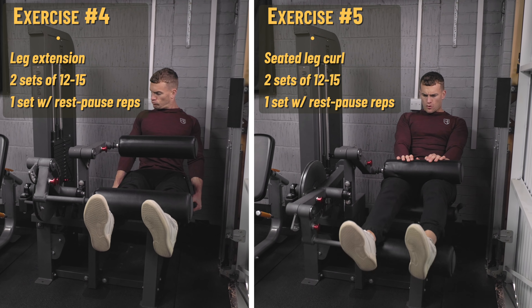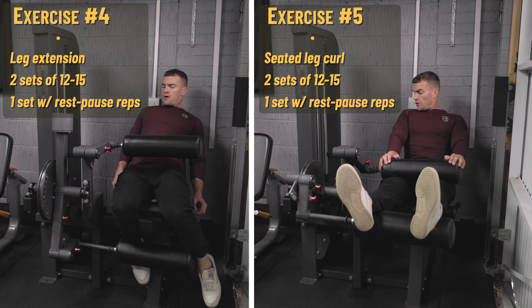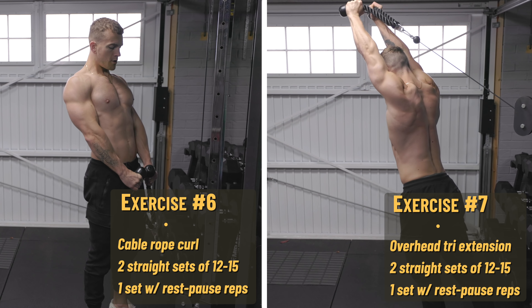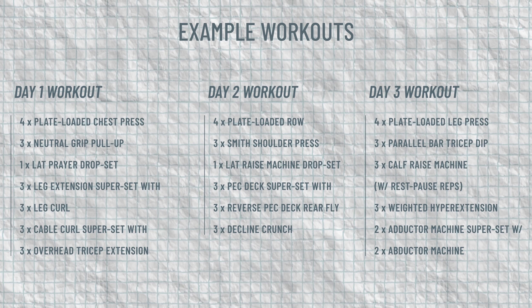Next I'd superset some leg extensions with leg curls. You can take very short rest periods between each, but supersetting still lets you get through them much faster. I'd do two straight sets for each at pretty high reps — 12 to 15 — and on the third set do some rest-pause reps: extensions until the burn is unbearable, wait five to ten seconds, do another few reps, and repeat. Do the same for the final set of leg curls. I'd then do something similar for biceps and triceps with cable rope curls and overhead extensions — two straight sets followed by a big rest-pause pump set. You should be able to get this workout done in about 40 to 45 minutes. It would be one workout within your training week — you haven't hit all muscles, but you could cover the other muscle groups in another couple of similar-length sessions.